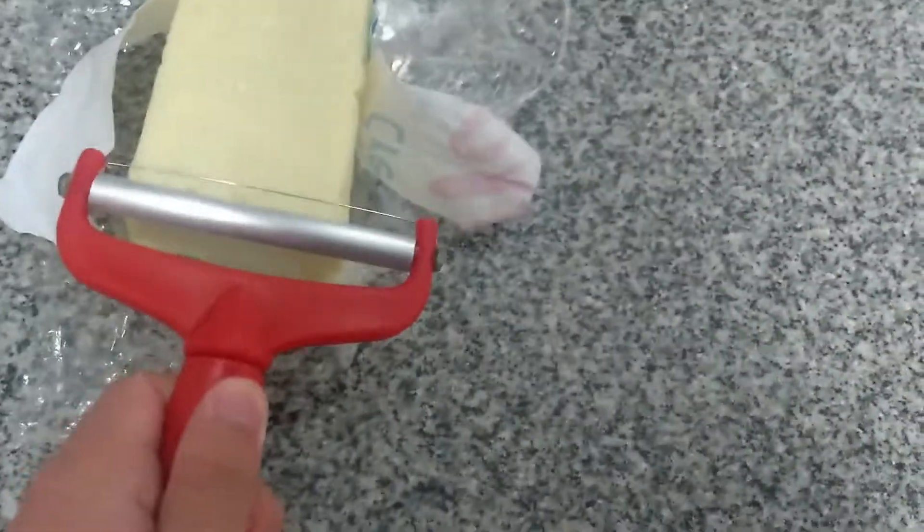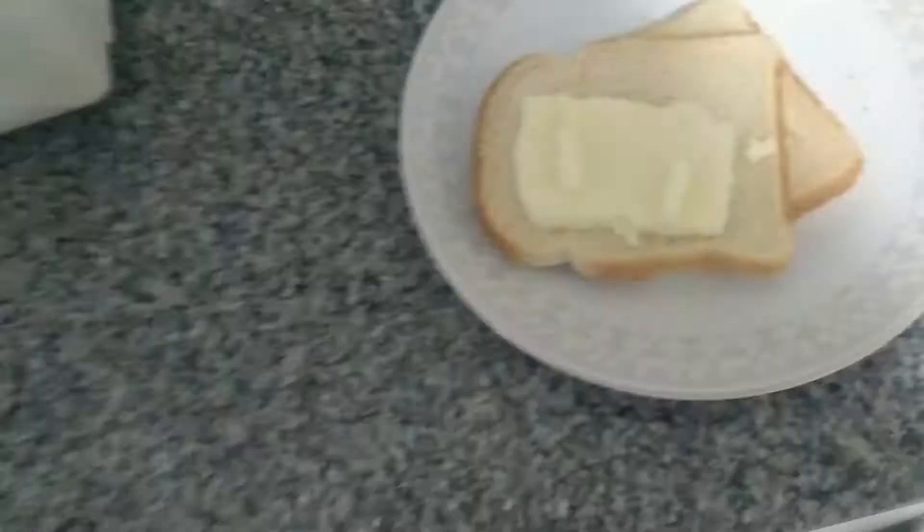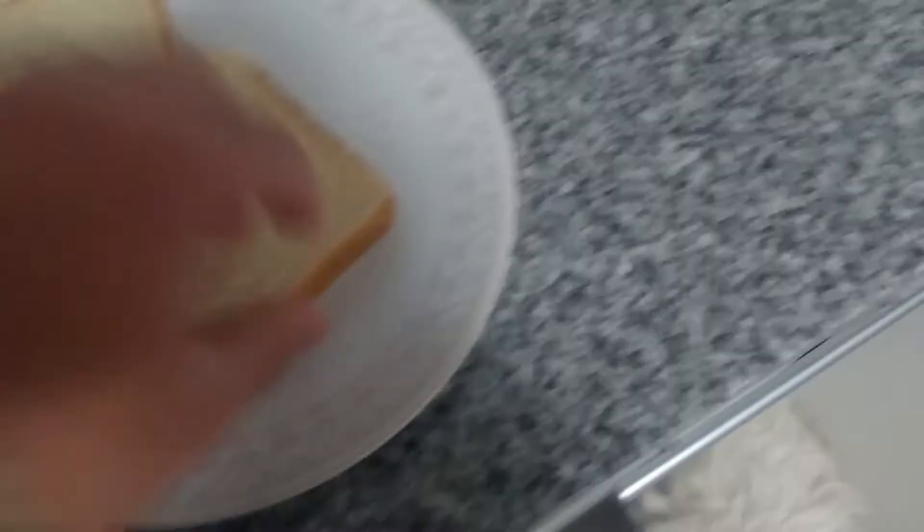Now with extreme precision, cut the cheese, then grab the slice and put it on the bread. You may think that that is all, but no — you have to put the other piece of bread up on the cheese.